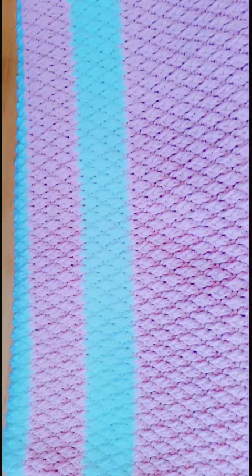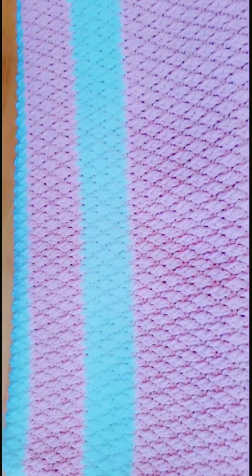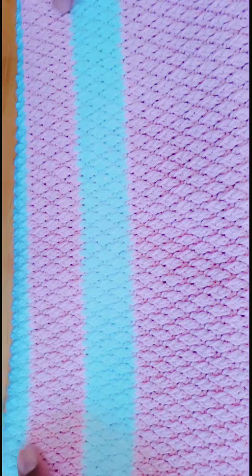Hello there, welcome to my YouTube channel. This is Hadasha from Hadasha Crochet Craft. Today we are going to do this alpine pinky baby blanket — it is a very nice stitch to work with.